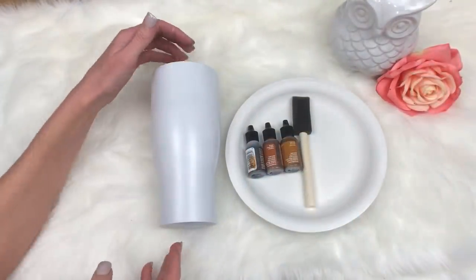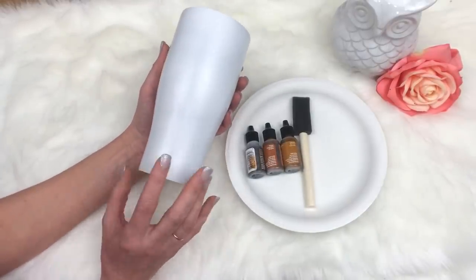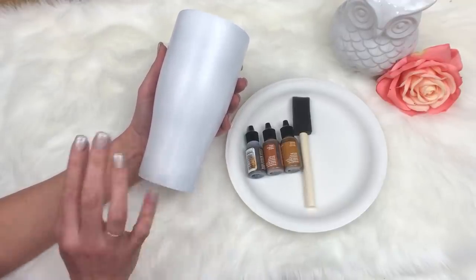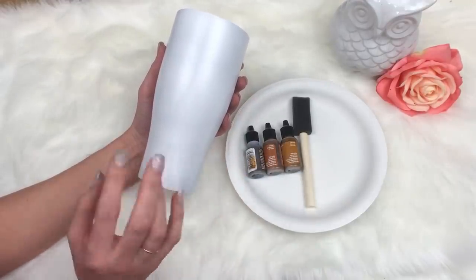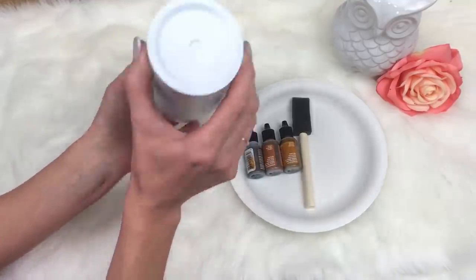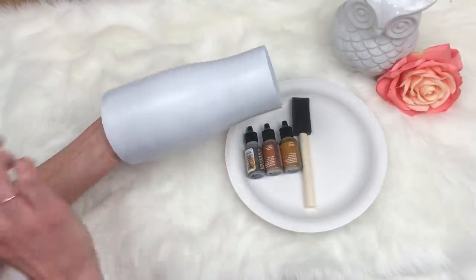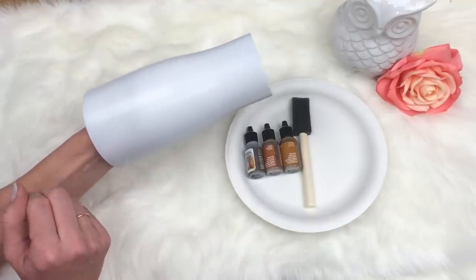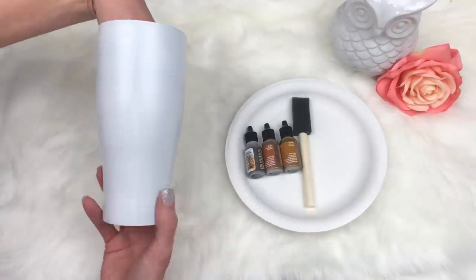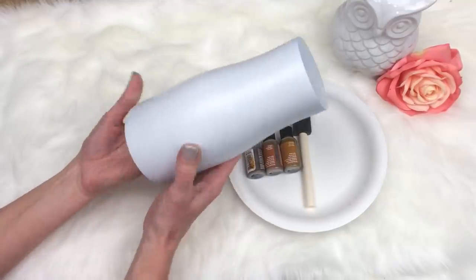We're back and we have the cup completely sprayed white. When I spray paint for this, I'm very careful to do light mistings because you don't want to get drips — you're not going to be covering this cup in glitter, so you can't hide those drips. If you get drips from the paint, you're going to be able to see them through the wood grain. I do three coats, just a very light misting. Let it dry — it usually only takes about five to ten minutes — then another layer, then a third layer.